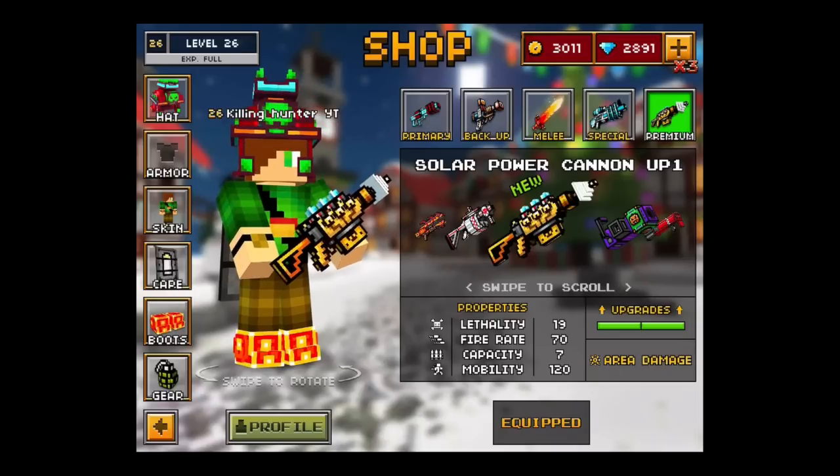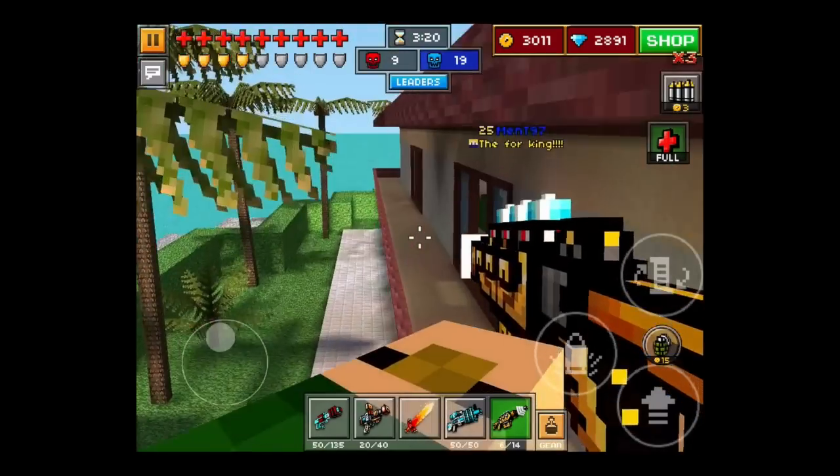Hey everybody, Killing Under here. Today I'm going to be reviewing the Solar Power Cannon upgrade. I would tell you how powerful it is, but you don't care. The killing begins now!